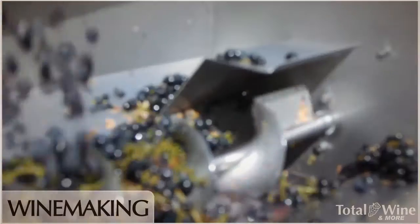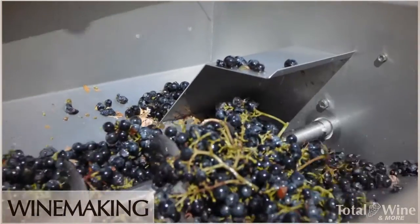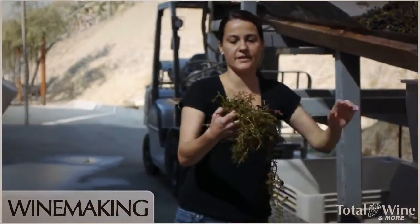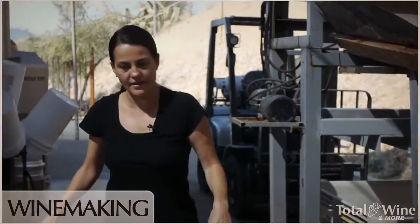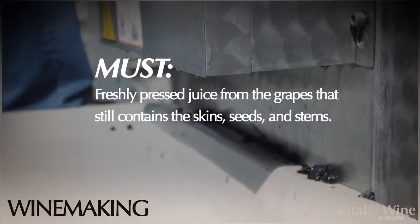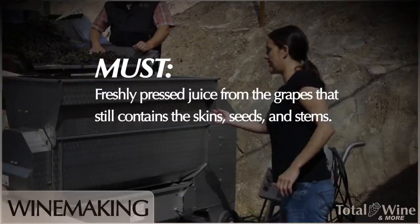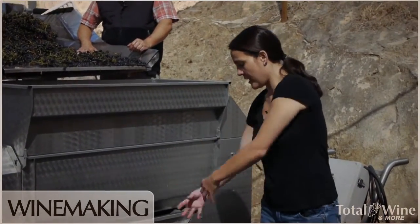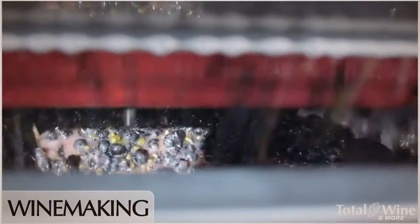It's going to go through this machine here where it's going to de-stem the grapes. All the stems are going to be shot out on this end, so we're separating the stems out. Then all of the must, as we call it, once it's de-stemmed, it's going to go down into this sump, which basically just helps pump it up into the tank.